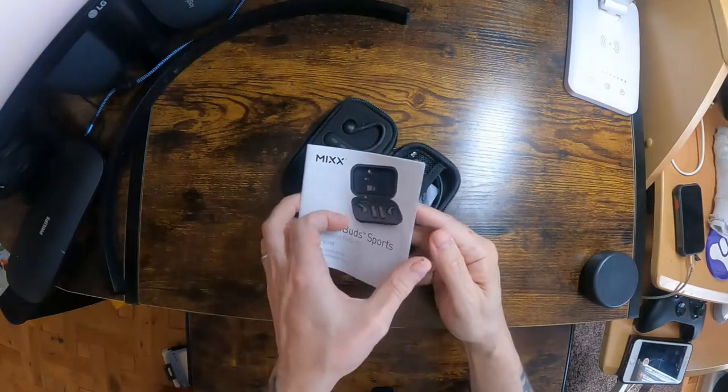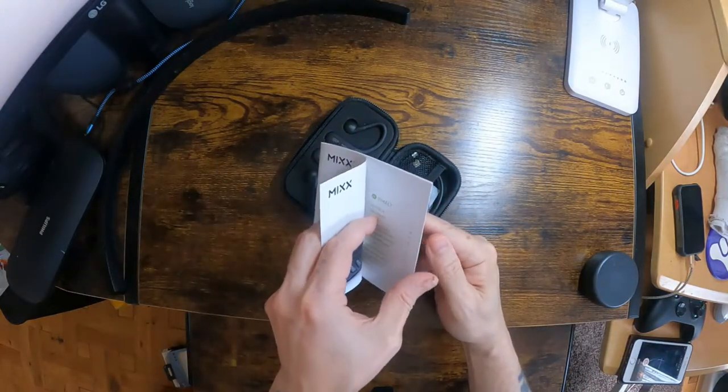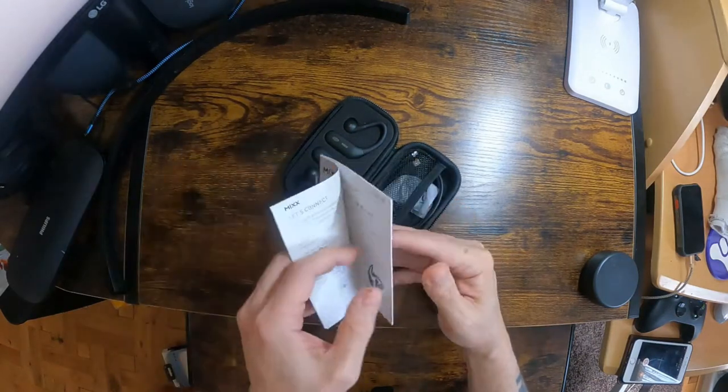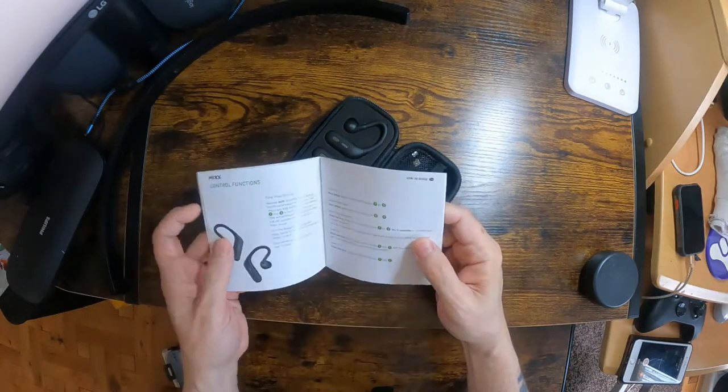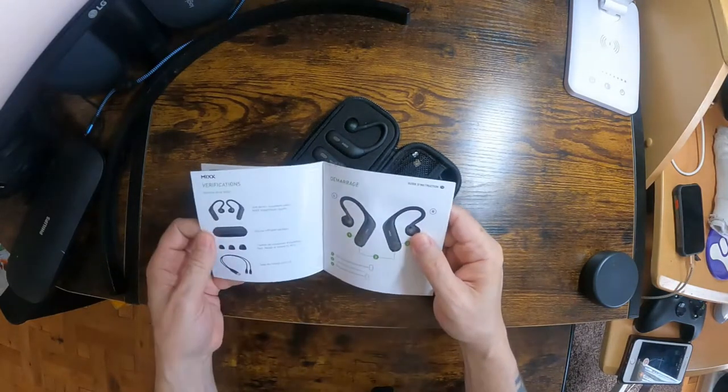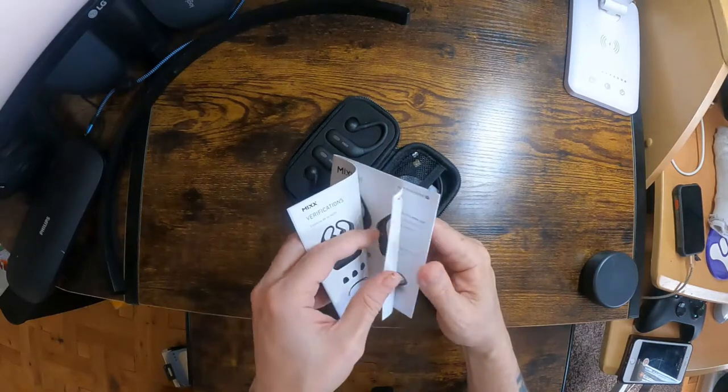These are the instructions — I shall have a good read through them. They seem fairly clear. I don't know what Bluetooth version they're on; I couldn't find out.